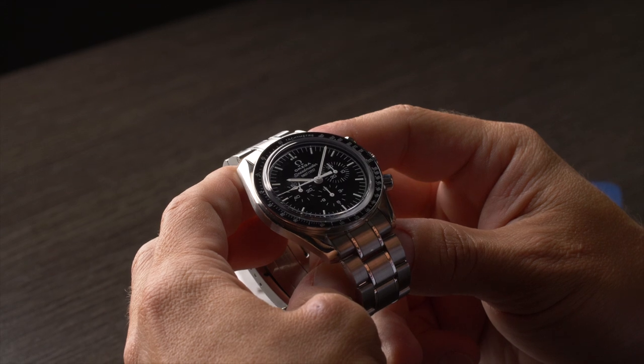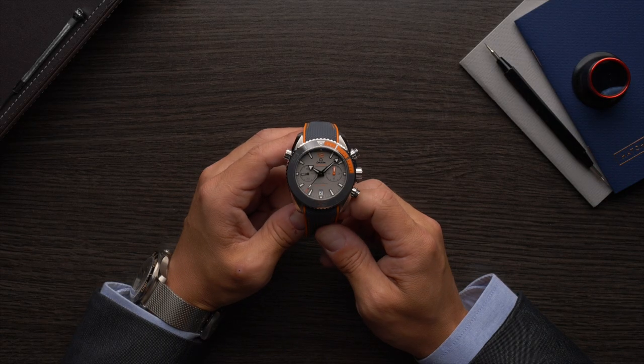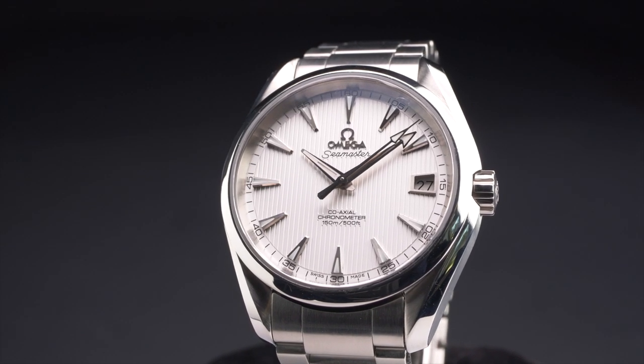Probably the first point here is that it's a relatively new collection — it first came out in 2002 — but it's not so much a standalone collection. Omega only has four collections: Speedmaster, Seamaster, Constellation, DeVille. The Aqua Terra is a Seamaster, but also part of that same family are legendary watches like the Bond Seamaster Diver 300, the Ploprof, and the Planet Oceans. It's a really saturated collection, and when you think Seamaster, you think dive watch — and the Aqua Terra doesn't really meet that brief.